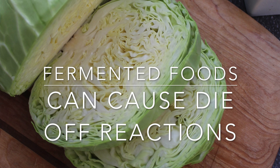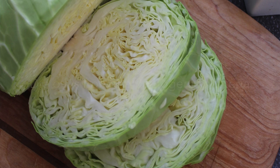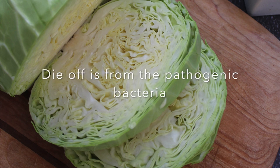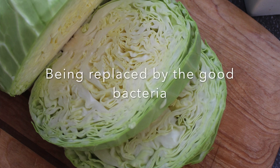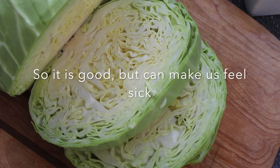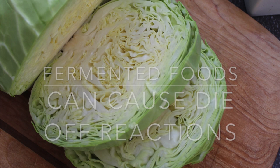If you feel like you're having die-off reactions, go ahead and take the sauerkraut back out — you might not be ready for probiotics yet. Even the sauerkraut juice has billions of probiotics in each spoonful. If your body isn't ready and you're killing off too much bad bacteria, by slowing down the probiotics you can manage that die-off reaction a little bit better.